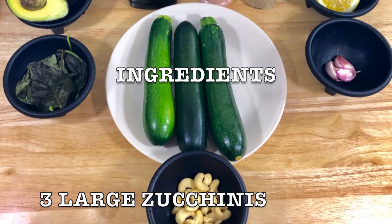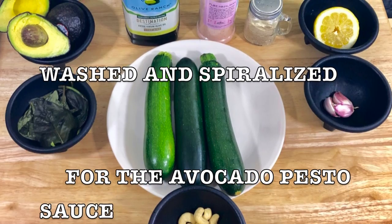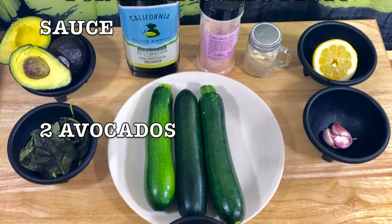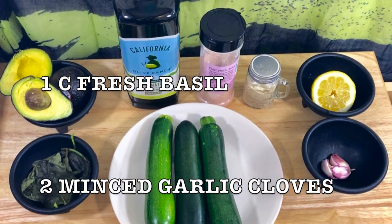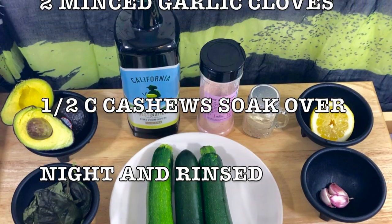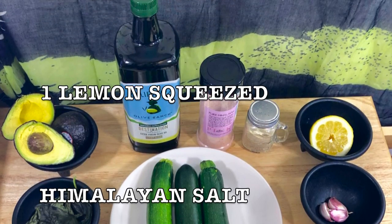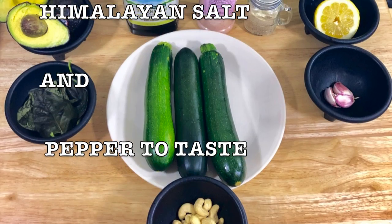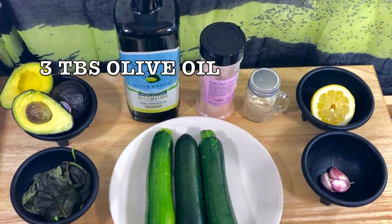You're going to need three large zucchinis washed and spiralized. For the avocado pesto sauce, you're going to need two avocados medium size, one cup fresh basil, two minced garlic cloves, half cup cashew soaked overnight and rinsed, one lemon squeezed, Himalayan salt and pepper to taste, and three tablespoons of olive oil.